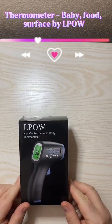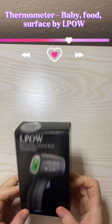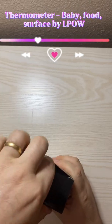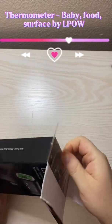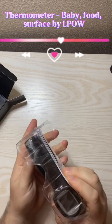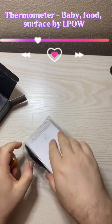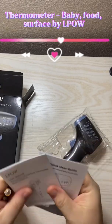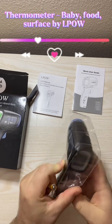Today we're talking about how to use the LPOW non-contact body thermometer. I'm going to go ahead and open it up. It comes with two batteries and an instruction manual as well.